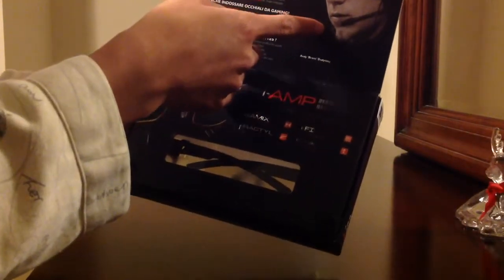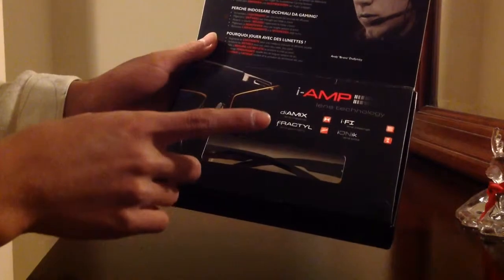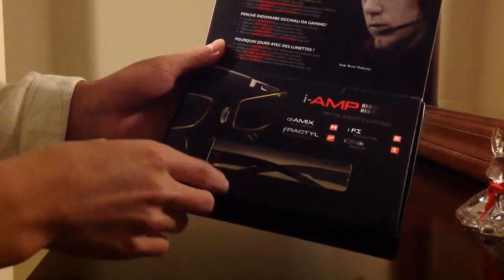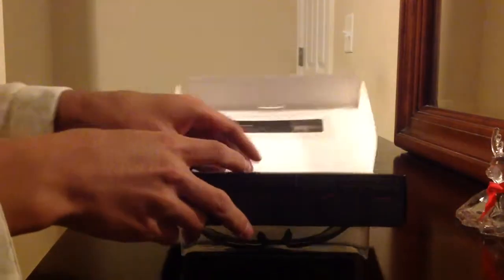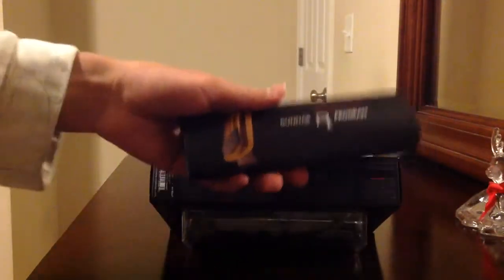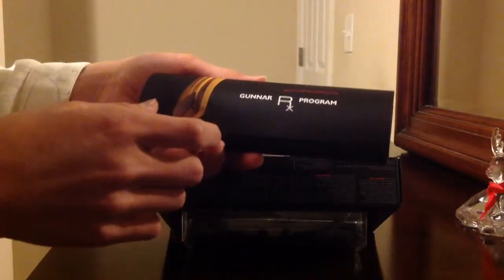There's another guy who plays games but wears another type of Gunner glasses — interesting. So let's get this opened up. There's this little bag for the glasses — just a regular bag. And we got ourselves a Gunner program booklet. You can read through all that; it gives you instructions.